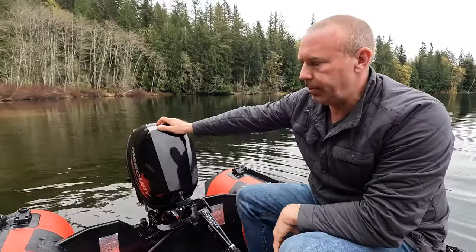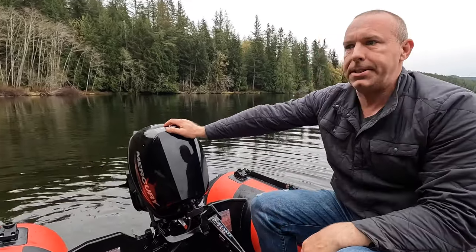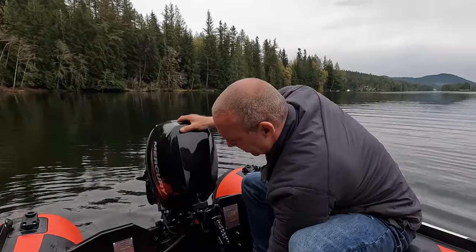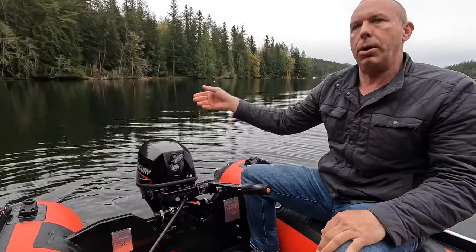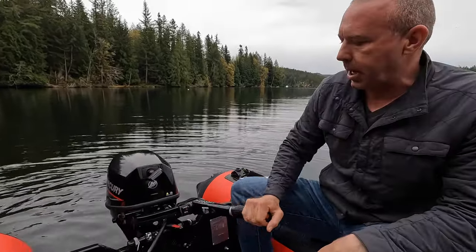Hey guys, here's the new Merc 9.9 and it has a new mid-tilting section on it. I'll run through how to use that. What we want to do is you can tilt it back, and it's got to come all the way back before you can tilt it down.